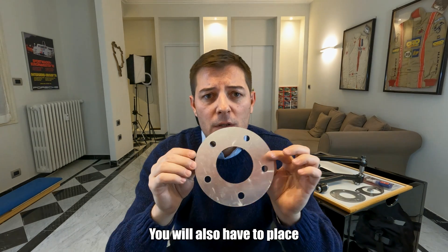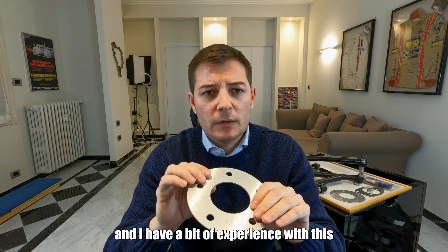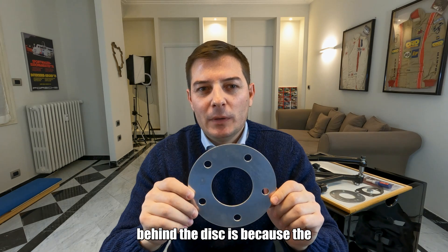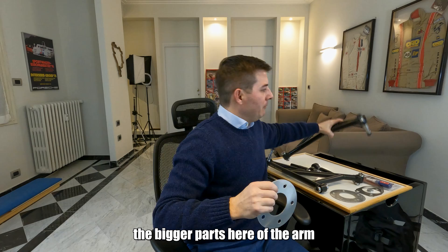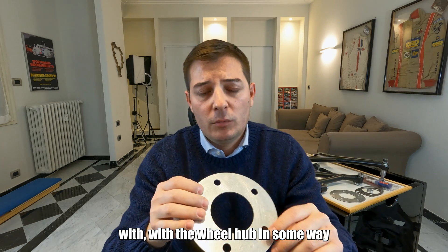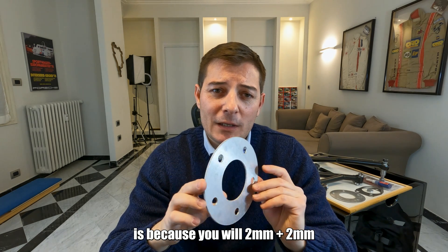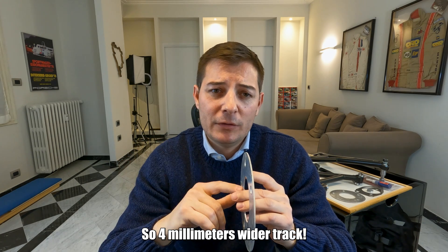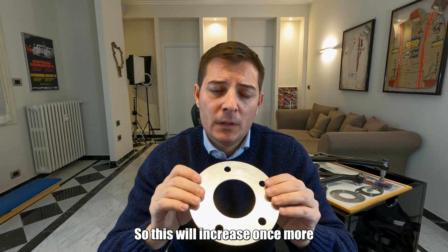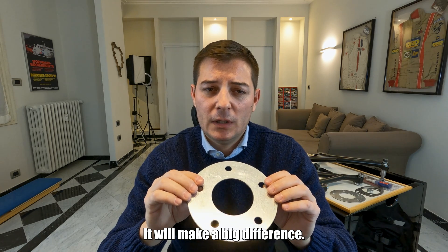And one more thing — you will also have to place spacers behind the disc. I come from motorsport and I have a bit of experience with this. The justification for putting these wheel spacers behind the disc is that the bigger part of the arm is actually going to interfere with the wheel hub or the disc. But the other point is much cooler: you will get two plus two, so four millimeters wider distance between your wheels in the front. This will increase the front track bias of your car and make it less understeering, especially in medium to fast corners. It will make a big difference.